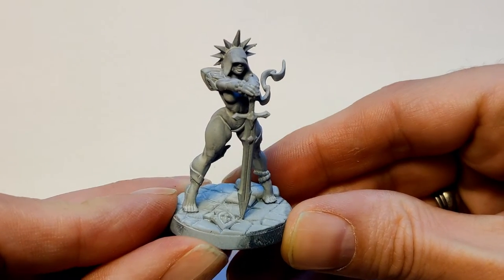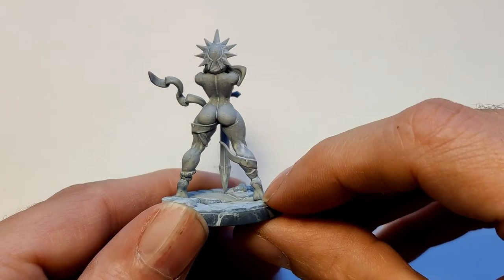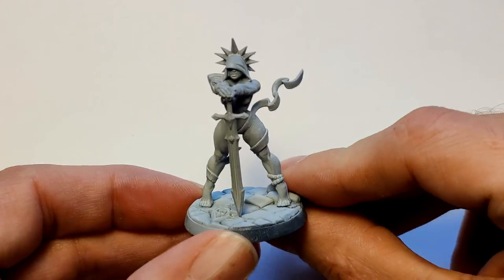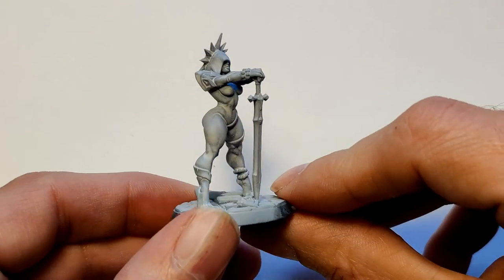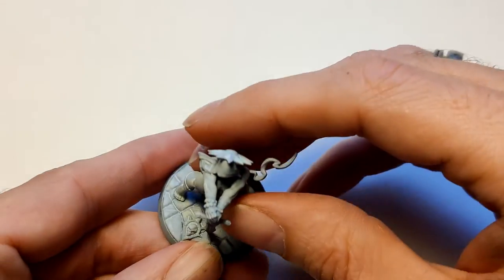The model I'm painting today is a 3D printed model from Artisan Guild — Solaria the Saint, Requiem Brotherhood. She's an awesome model and let's be honest, not safe for work, but it's only plastic so come on.